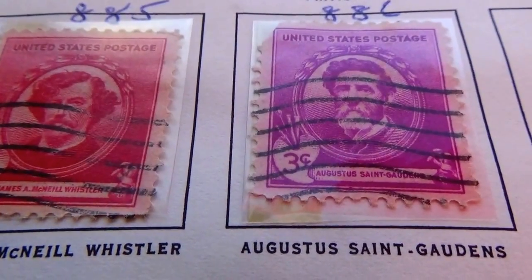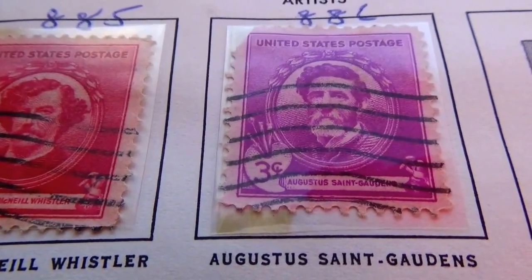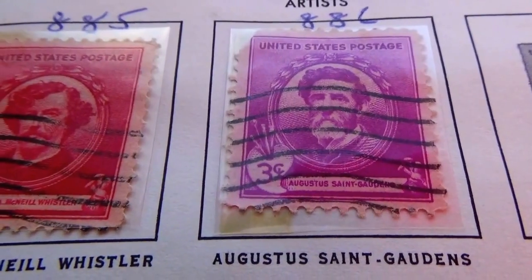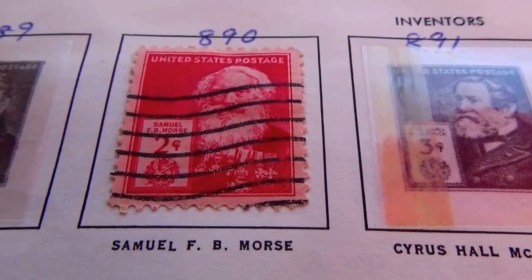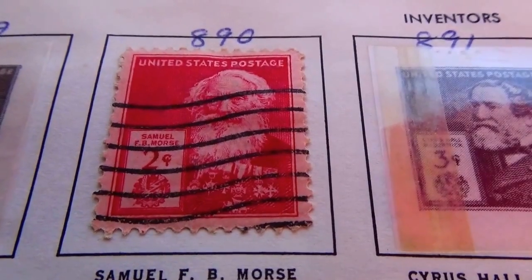Augusta St. Gaudens — three cents. Two cents. Samuel Morse. Is it two cents?